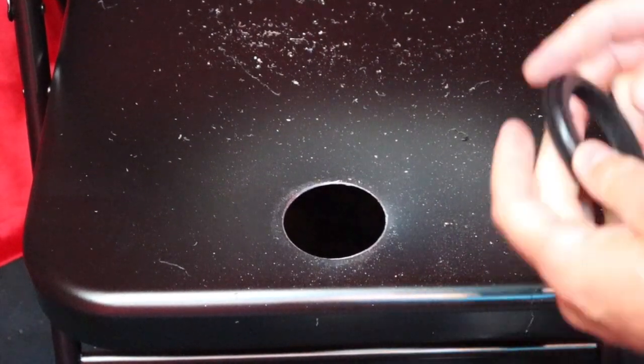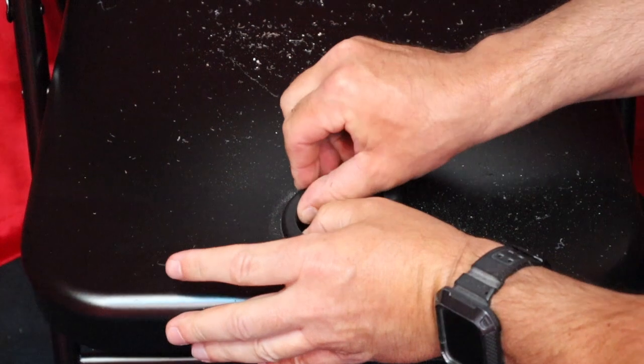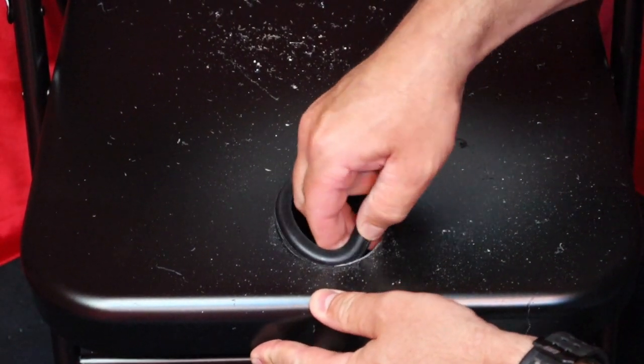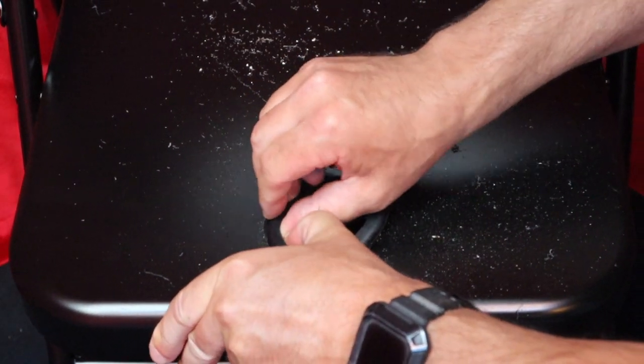Now, using the included grommet, we're going to put that on from the top side down. Just got to wiggle a little bit and massage it on.